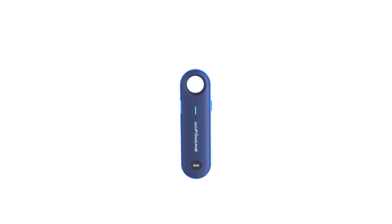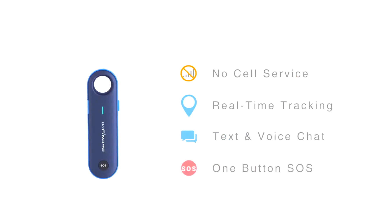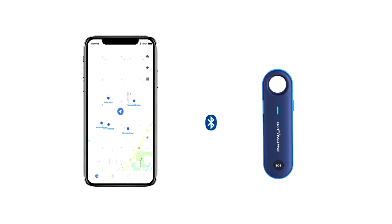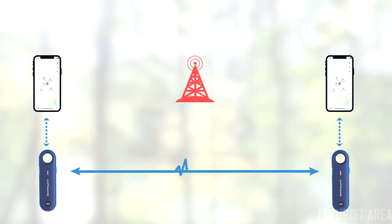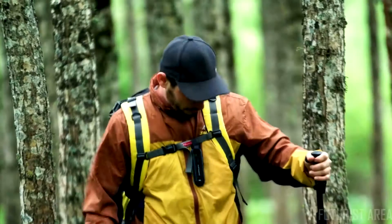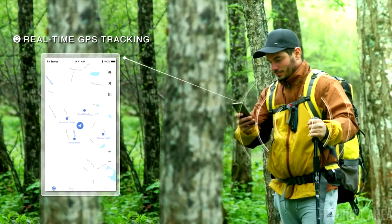This is GoFindMe. GoFindMe is an off-grid GPS tracker that supports two or more devices pairing. GoFindMe uses a new approach to GPS: a private long-range and low-power network is created automatically between devices. Super easy to find your people by each other's real-time location, direction and distance.